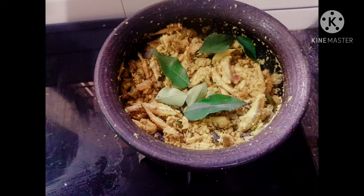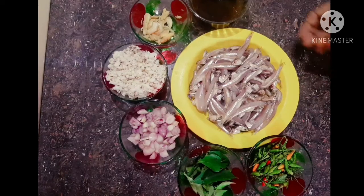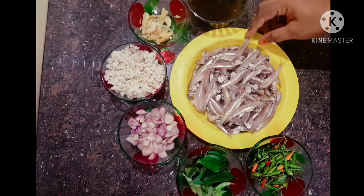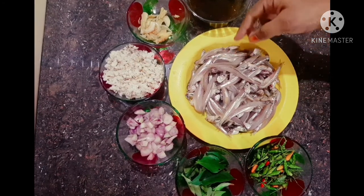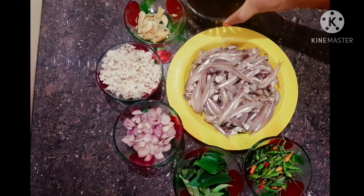Today I am going to make a meen peera recipe.